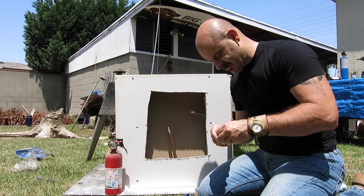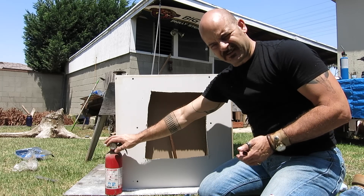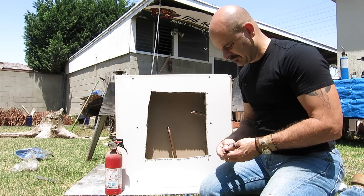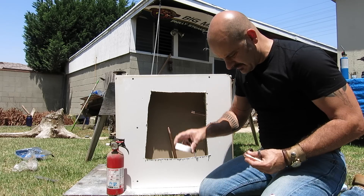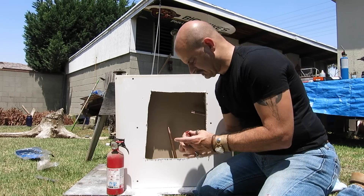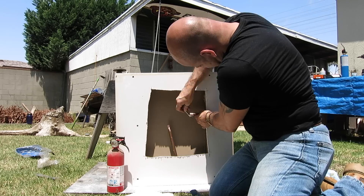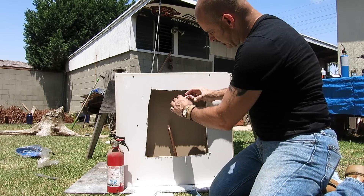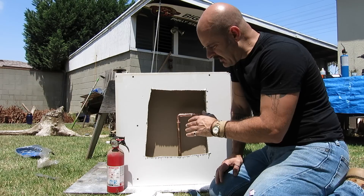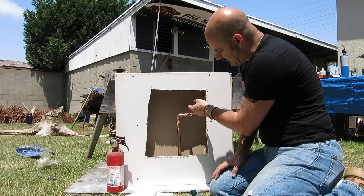A new addition to the set of tools has appeared: fire extinguisher. We're gonna fire up the torch in a minute, so you want to have a fire extinguisher on standby. Now — flux. Everything gets flux. Now I'm gonna work this way because the heat is gonna want to move up the pipe.